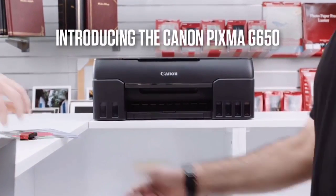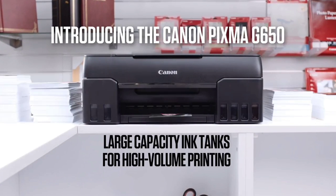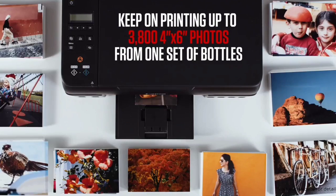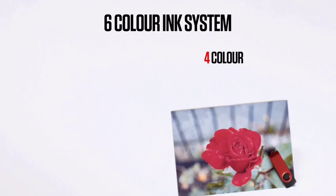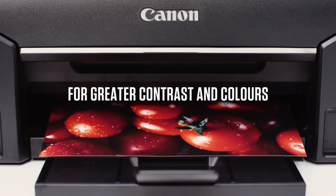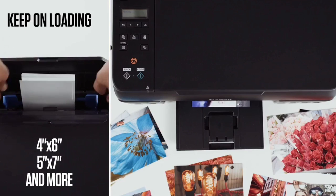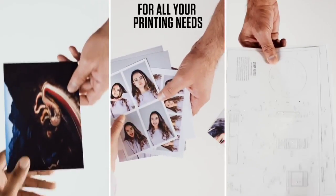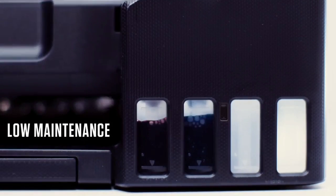Best of all, this is a MegaTank printer, which means the bottled ink refills are a fraction of the cost of cartridge ink, and there's loads of ink in the box. This printer promises the same results but with a 90% saving on ink, and it ships with enough in-box ink to print up to 3,800 color 4x6 photos. At around $330 US / £235, this 3-in-1 ink tank device is not much more expensive than its cartridge-based cousin, making it a no-brainer for anyone interested in printing photos.